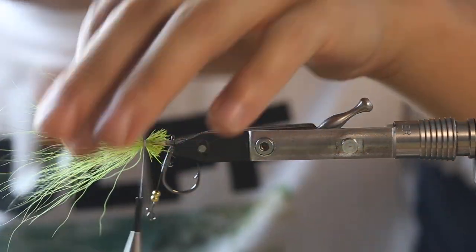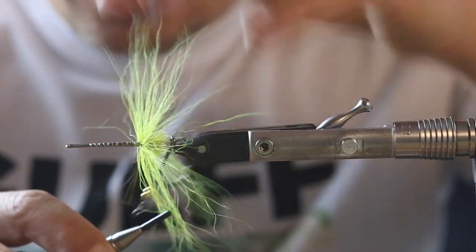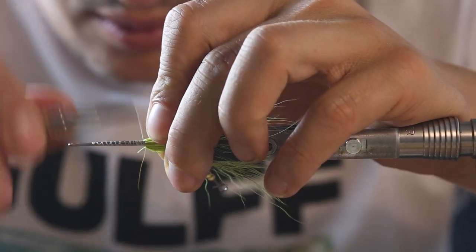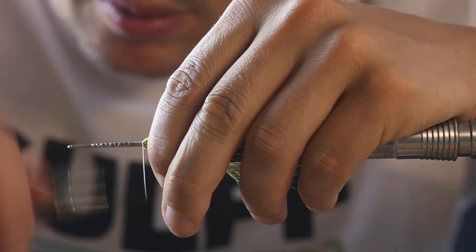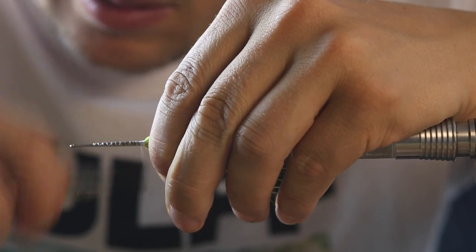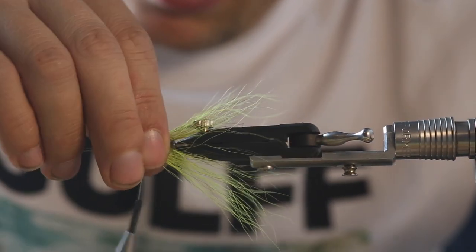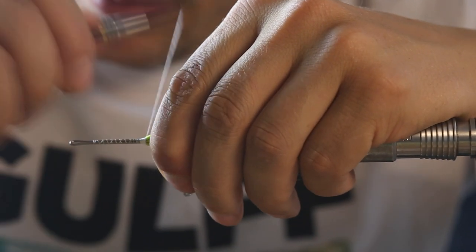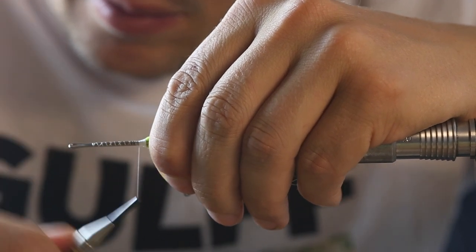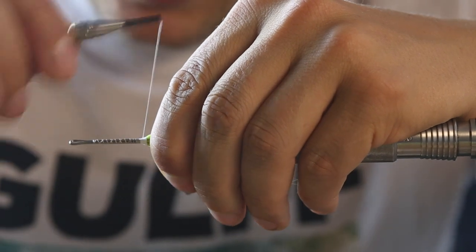Make a few tight wraps into the material, then you can reverse this with the reverse tool or just with your hands. Then build a little thread dam in front of it to make sure it's in a nice position. You can secure the thread wraps with a little bit of super glue if you want, so the thread doesn't slide down again.